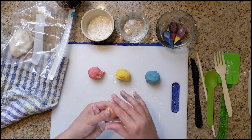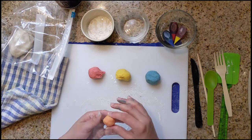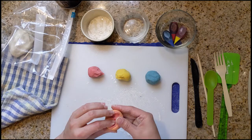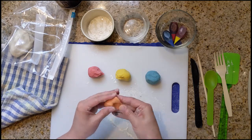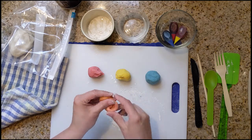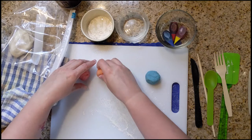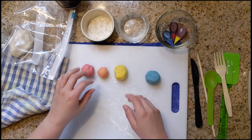Now if your orange is too yellow, add a little bit of red. If it's too red, add a little bit of yellow. I think this is a little bit too yellow, so I'm going to add a little bit more red. All right, that's looking fantastic. I'm going to put that in between yellow and red because that's how we mixed them together.